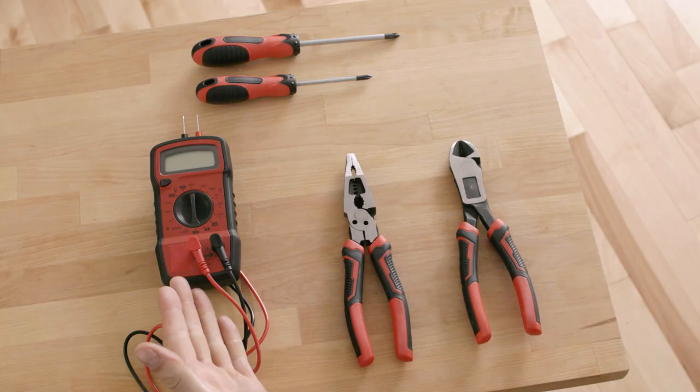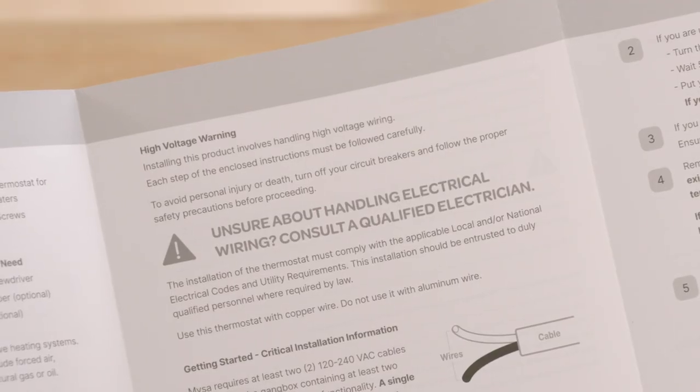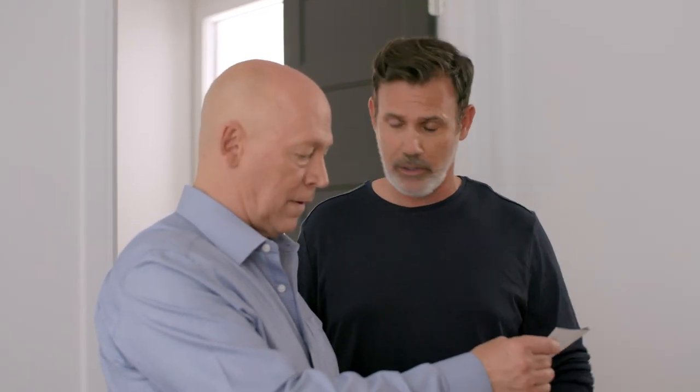So I see you have your voltmeter, your wire stripping tool, and your Phillips head screwdriver — that will come in handy later. Now that's a high voltage warning. That's important because we're going to be wiring your Mesa into your home's electrical system. If you're uncomfortable with DIY installation or local regulations require a professional, consult a certified electrician.